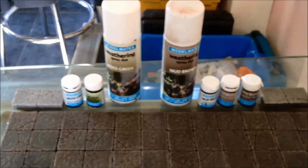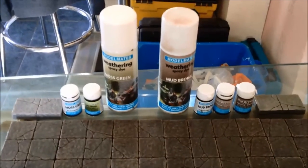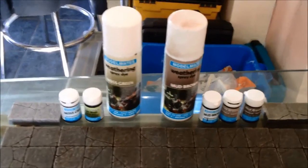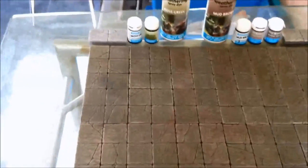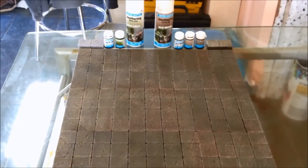So this is the corridor bits — no doubt you'll be seeing more and more of this coming along as we build this board. But for now, that was a quick product overview on Model Mates Weathering Spray Dyes — Moss Green and Mud Brown. More of these product overviews coming whenever I get the opportunity to film them. But in the meantime, look how gorgeous that looks — it's going to be great playing on this. Have a great day guys, and speak to you soon. All the best.